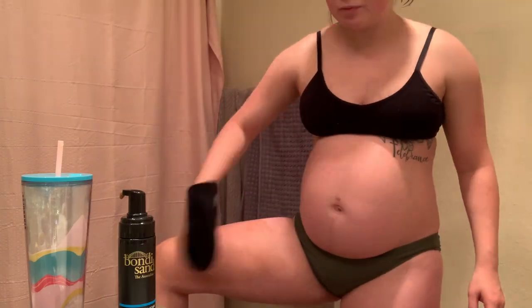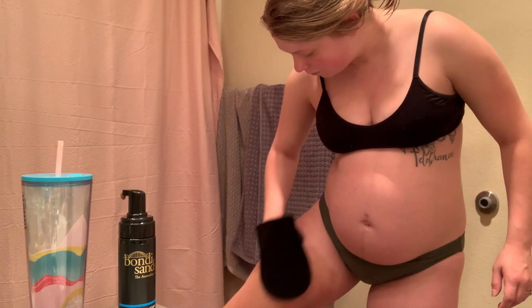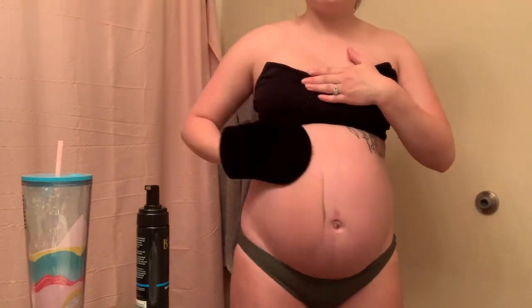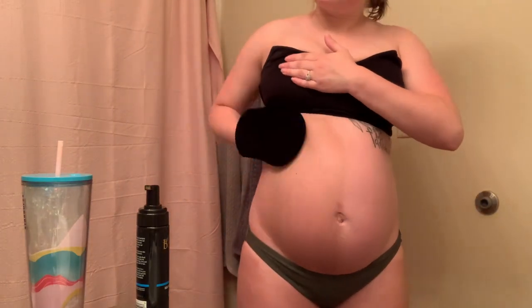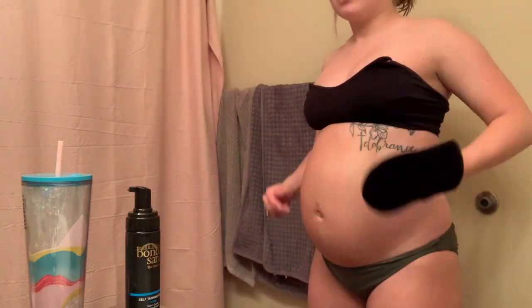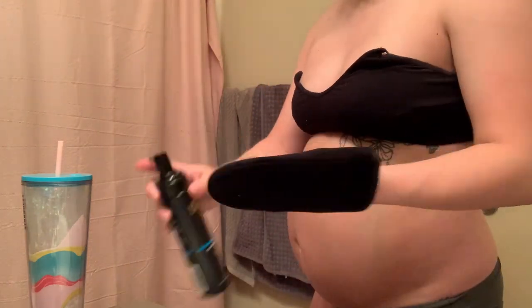The self-tanner I use is Bondi Sands in the shade Dark. My favorite thing about this self-tan is that you don't have to put on moisturizer before you apply it — that's my least favorite part of other tanners. I used to use the St. Moriz self-tan and you'd have to put moisturizer on and wait for it to dry, which I hated. You don't have to do that with Bondi Sands, and it also smells like coconuts.